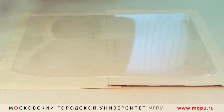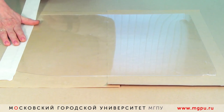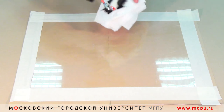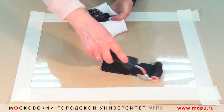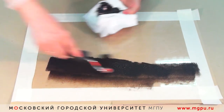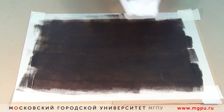А сейчас я вам представлю ещё один способ изготовления монотипии. Закрепляем пластик на основе. Затем валиком обезжиренную масляную краску наносим на поверхность пластика, равномерно раскатывая до однородного состояния. Поверхность подготовлена.